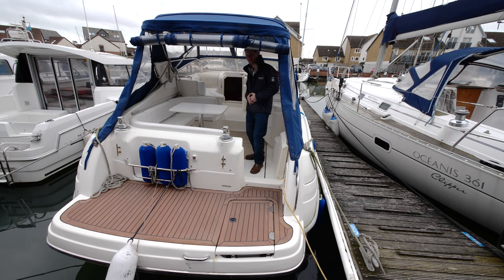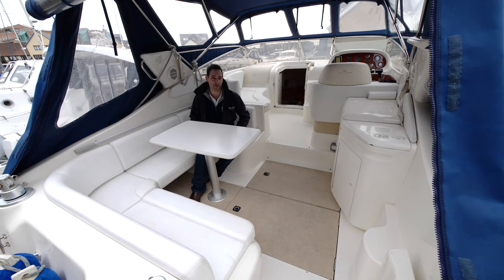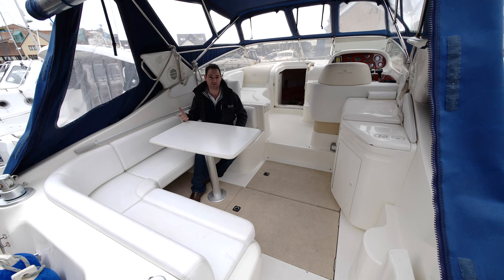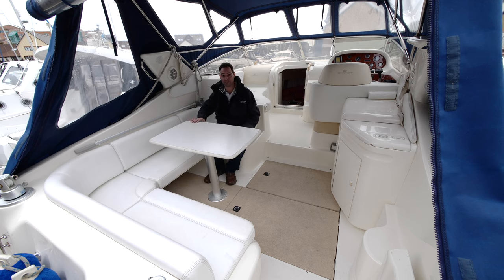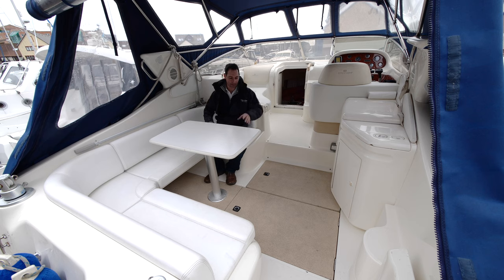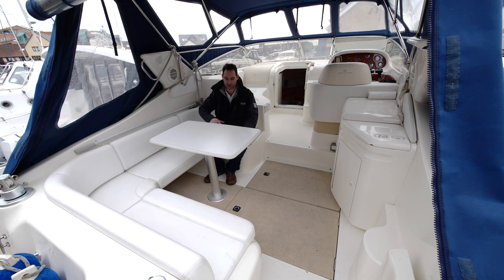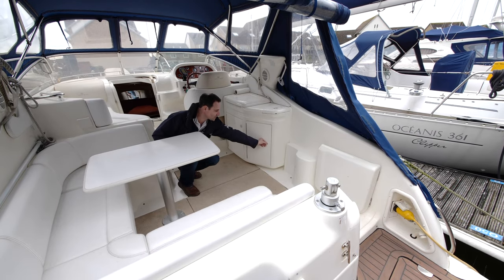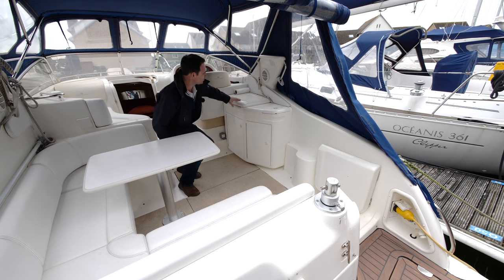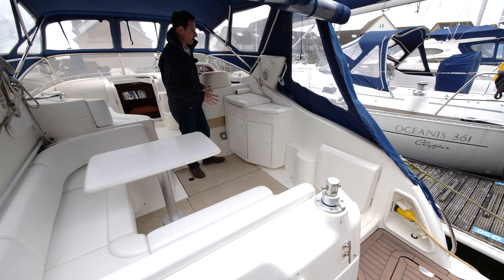In the cockpit area it's quite easy to forget you're on a 30-foot boat — there's lots and lots of space. Seated here, you'd probably get six people around this table for a meal. You've got easy access to the engines, a cockpit table, and on this side a wet bar system: an external fridge, a gas locker, and a sink at the top. Lots of useful things in the wet bar area.